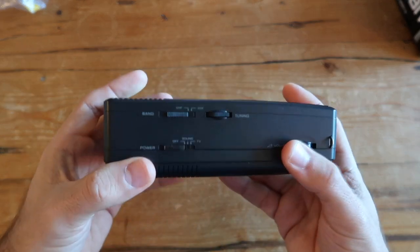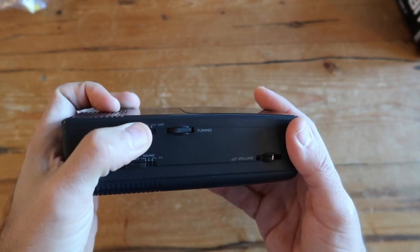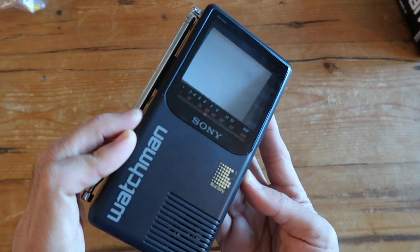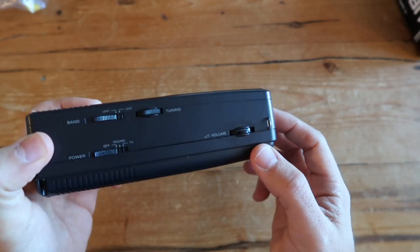On the side you get your volume rocker, power button, UHF and VHF selectors, and a tuning wheel so you can change the channels. Pretty straightforward and basic for this type of portable television from the 80s.